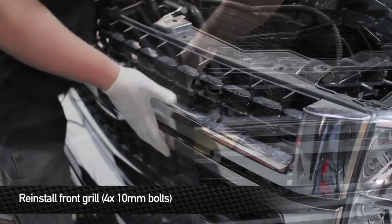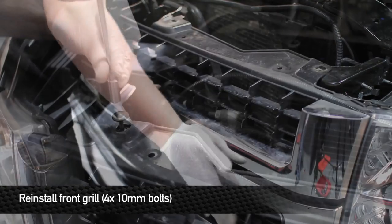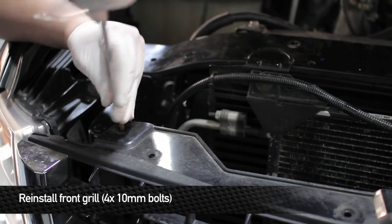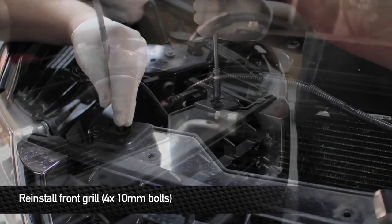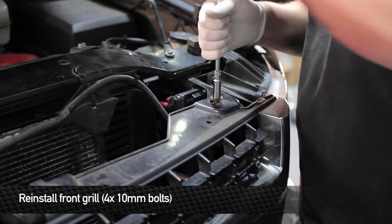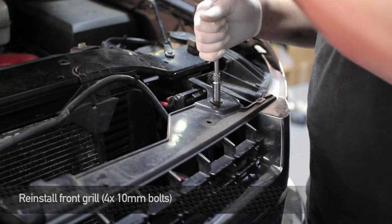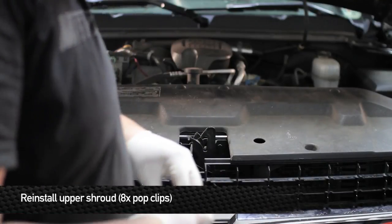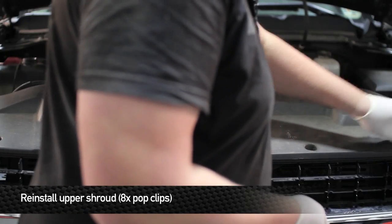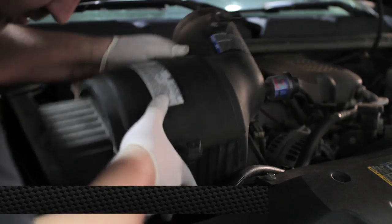Now it's time to reinstall the grille. Once you have the grille popped back in, go ahead and reinstall the four 10mm bolts. Next, reinstall the plastic radiator cover, then reinstall your air box.